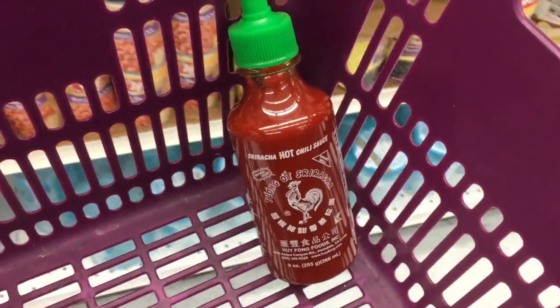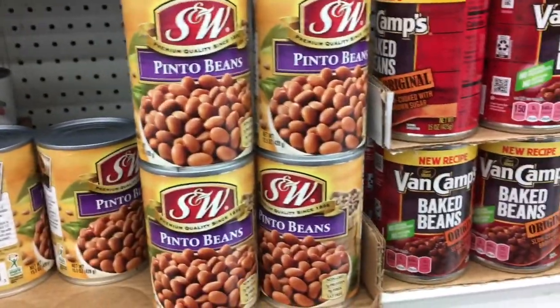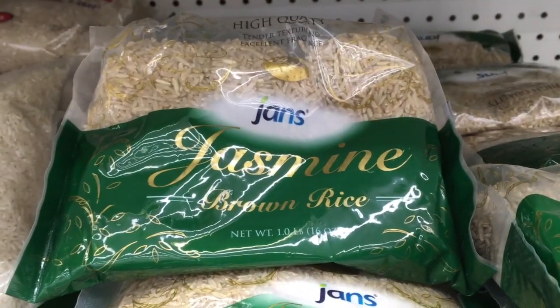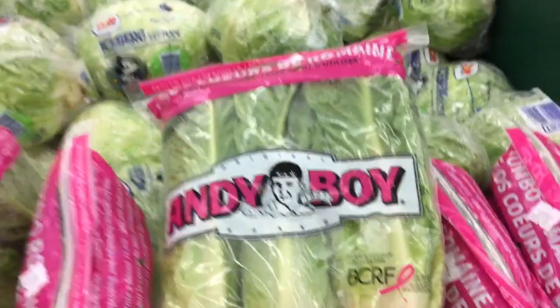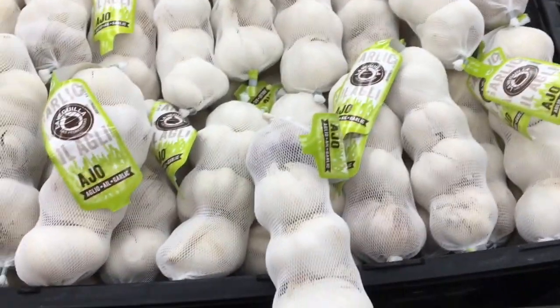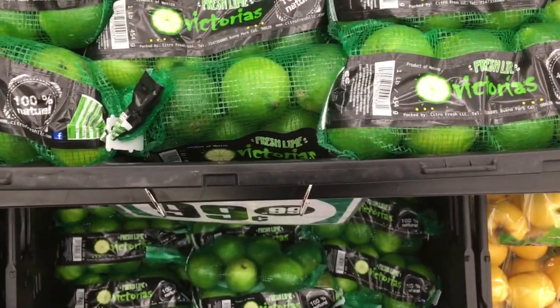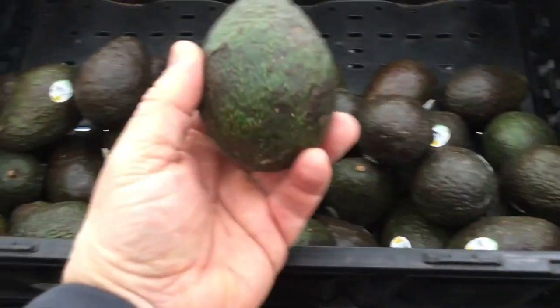First we're going to hit some sriracha and grab some cans of pinto beans — these look good. Next, it's on to some brown rice, brown jasmine rice. We're going to grab a bag of romaine hearts. Here we have some little bags of garlic. We've got a bag of limes — we'll take that and what they call a large avocado.